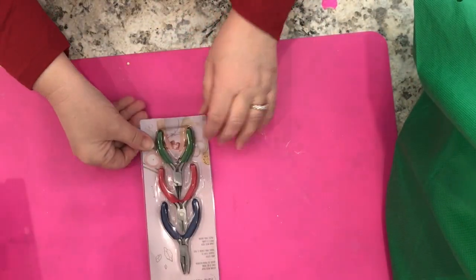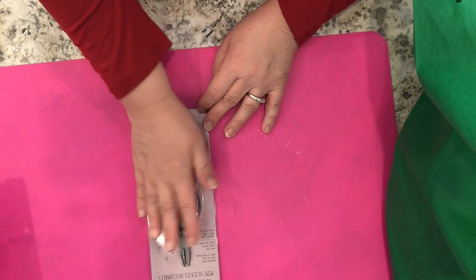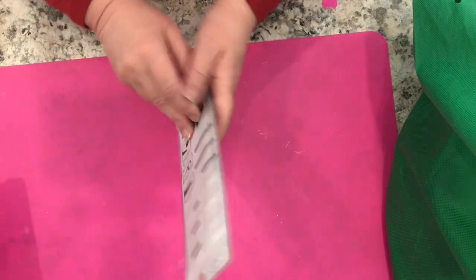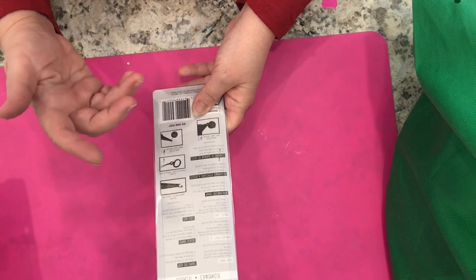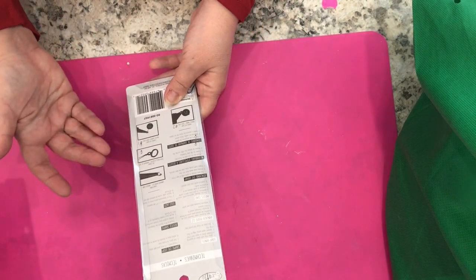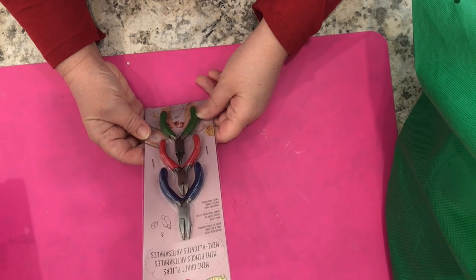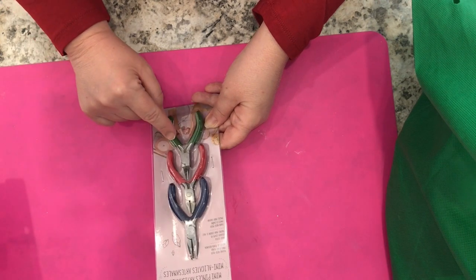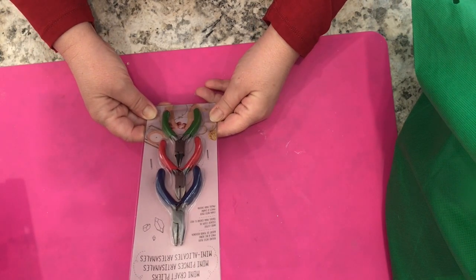A new item — these are mini craft pliers, and I think this is a really nice stocking stuffer as well. You get these tiny little pliers, which are perfect for my small hands. $4 gets you these mini pliers — great for any wire cutting, wire shaping type of craft, especially if you are a jewelry maker. You get a pair of round nose pliers, a pair of cutters, and chain nose pliers. A pretty handy little set of pliers to have.